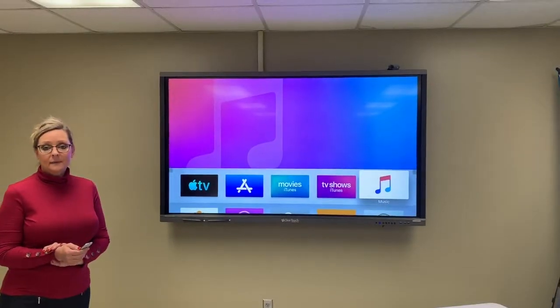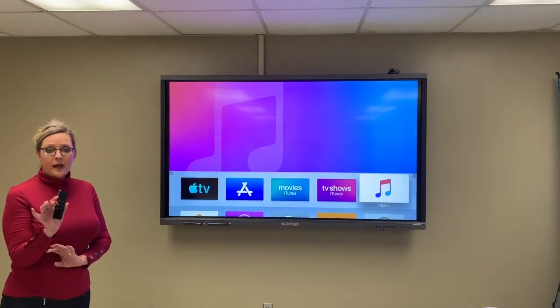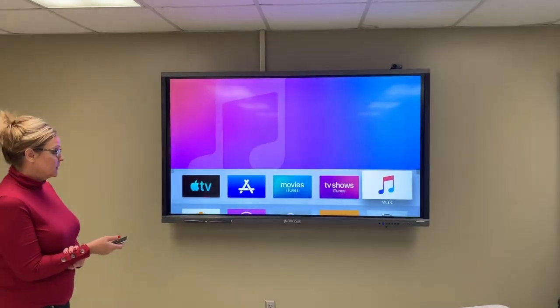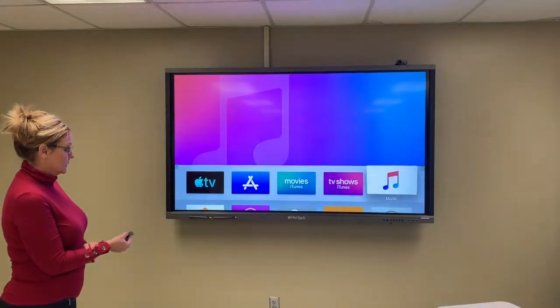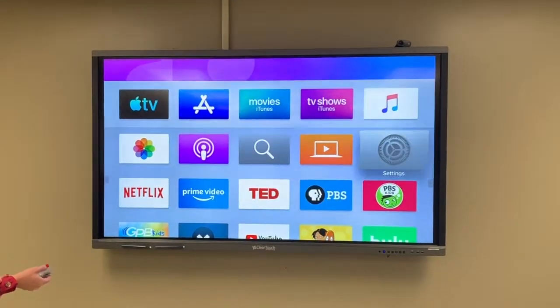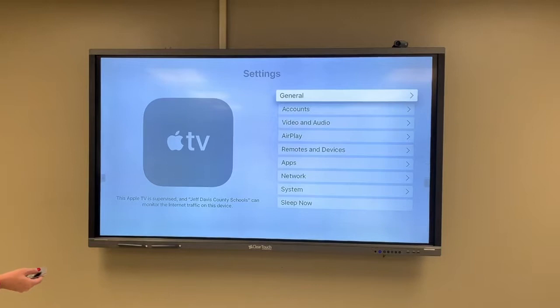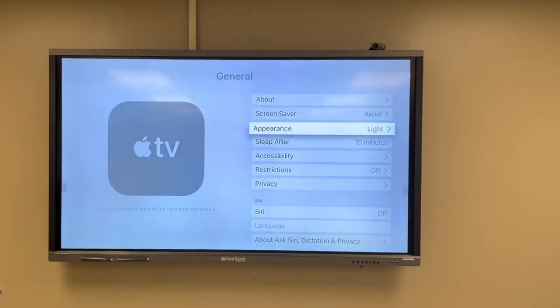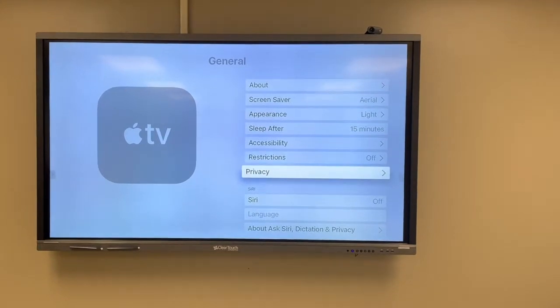Hey guys, we have a quick tip for you to use with your Apple remote to make searching easier. Move down and find your settings, go into general, then move down until you see dictation.